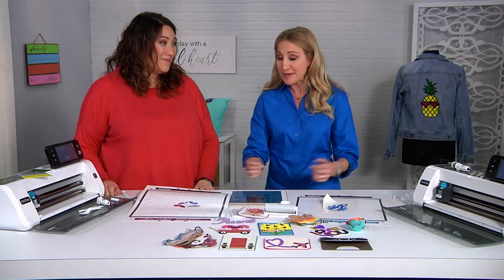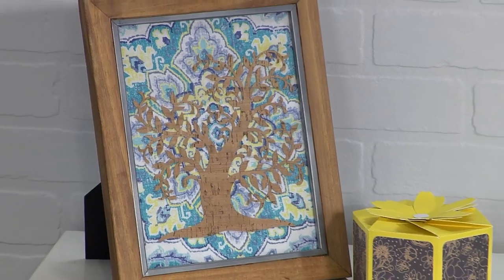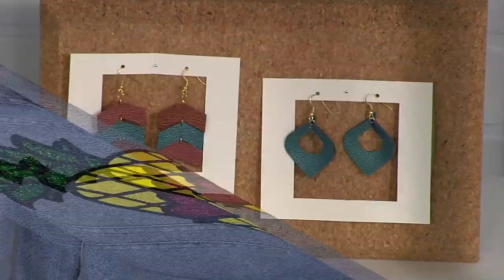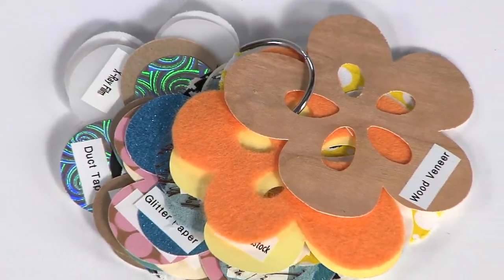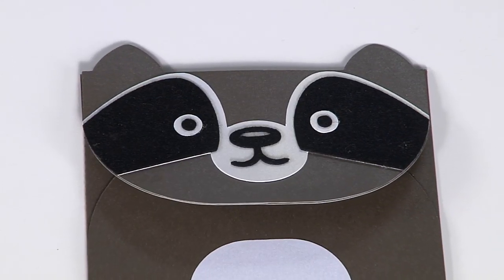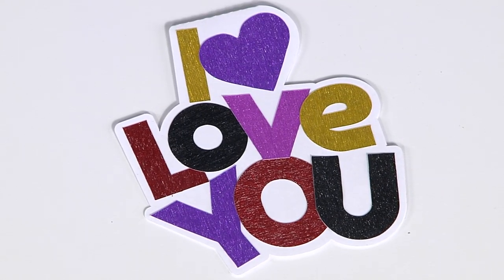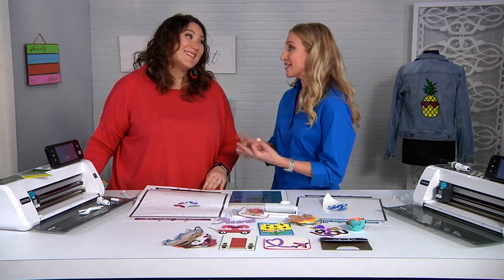Imagine what you can make from all this. You can really be your best creative self — whether you want to do home decor, fashion, cut really thick materials like chipboard and felt up to two millimeters, or make really cute cards. Whatever it is you feel called to make, the Scan and Cut can help you get there. It's creative, it's easy, and it's fun.